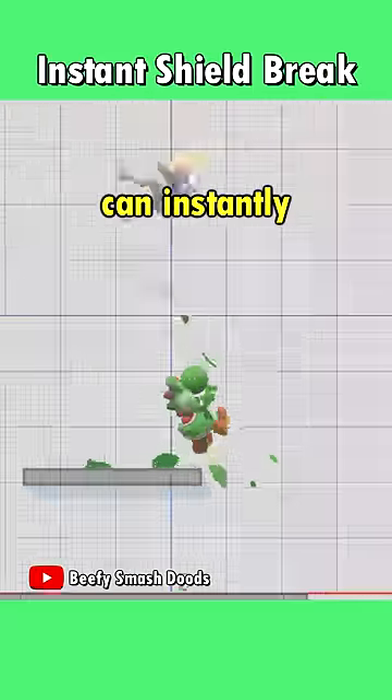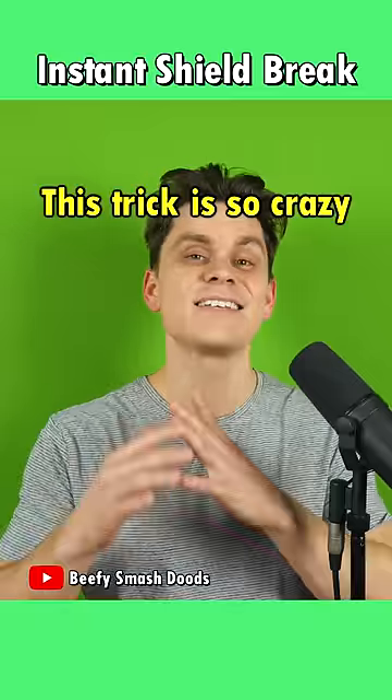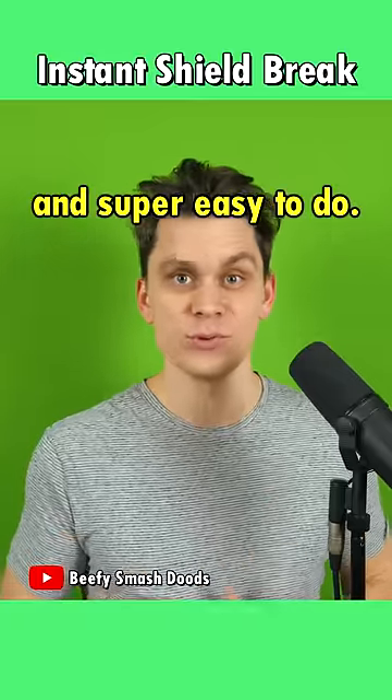Did you know that Yoshi's side special can instantly break shields? This trick is so crazy and super easy to do. Here's how it works.